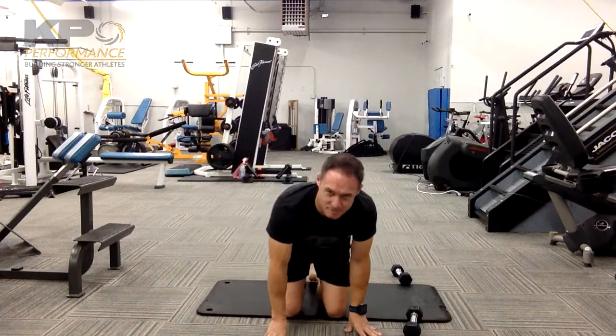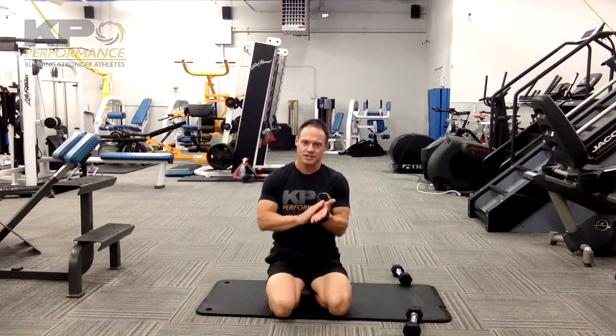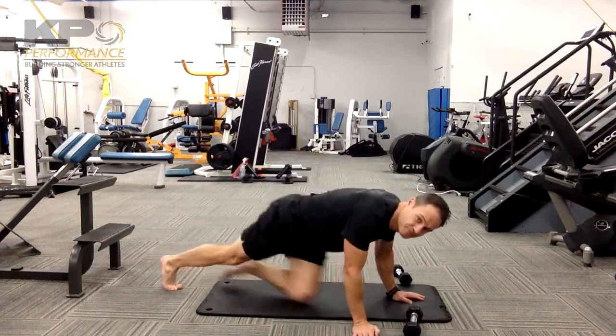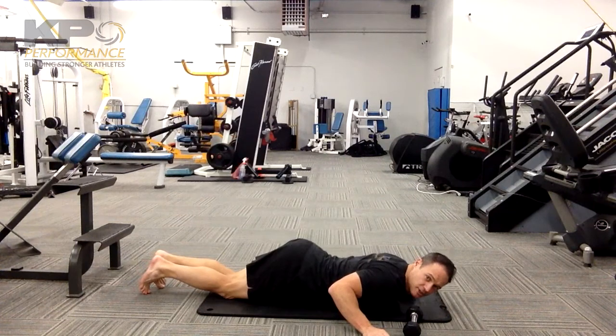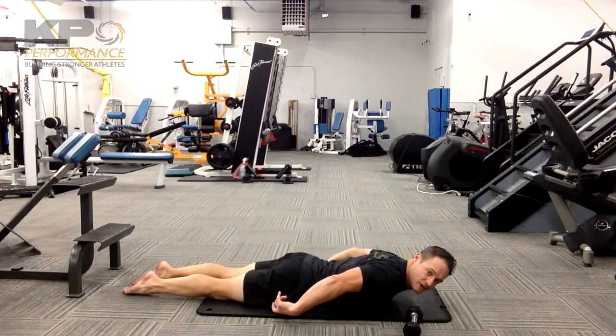From that position, the first thing you're going to do is vacuum your belly button up off the floor. We're not trying to go into flexing the hip — oftentimes people will go here. All I want to do is suck my belly button up off the floor.